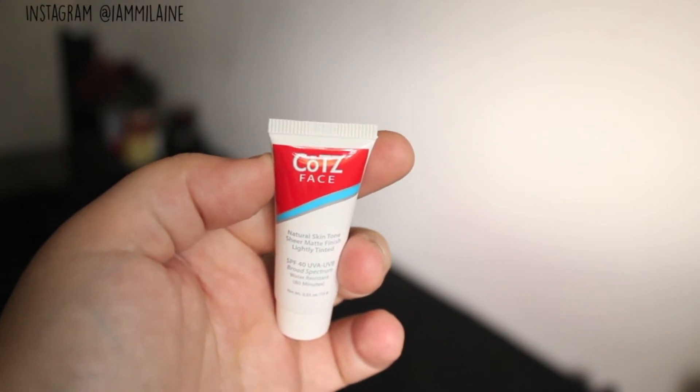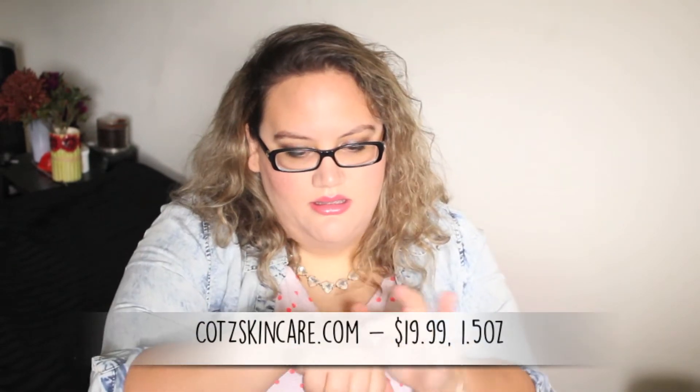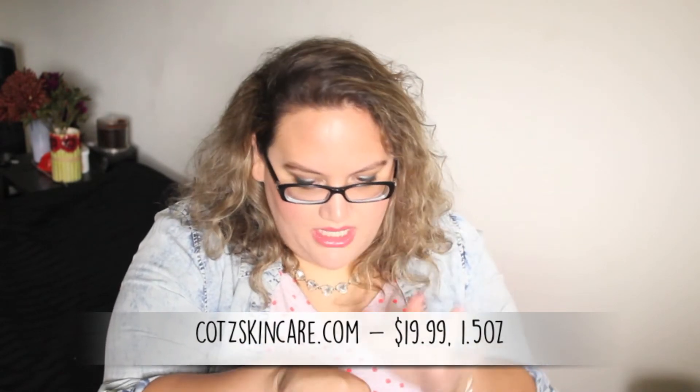This is a tiny little sample from COTZ — C-O-T-Z. This is a natural skin tone sheer matte finish lightly tinted SPF 40, water resistant for 80 minutes. I'm not sure if it's a BB cream or a tinted moisturizer. No seal on this one, so they failed that test, but I'm going to put it on my hand. Oh yeah, it has to be a tinted moisturizer — really soft, blends in really nicely and very smooth. Tinted moisturizers don't really do much for me because I have hyperpigmentation and acne scarring.